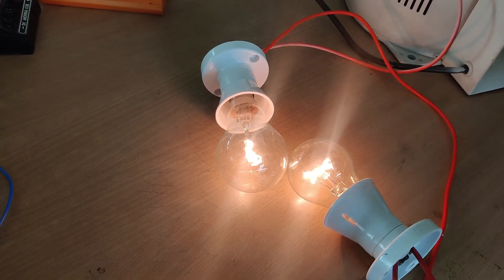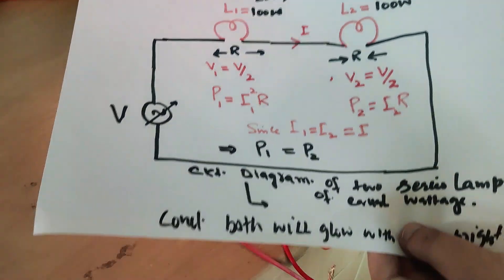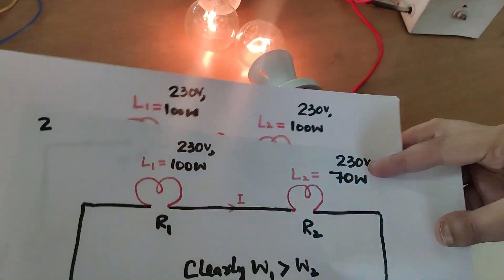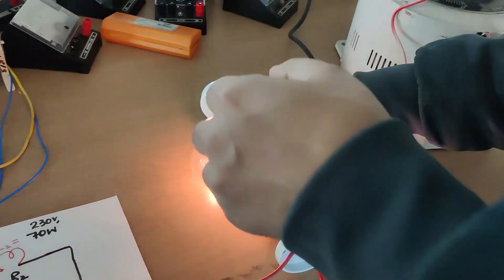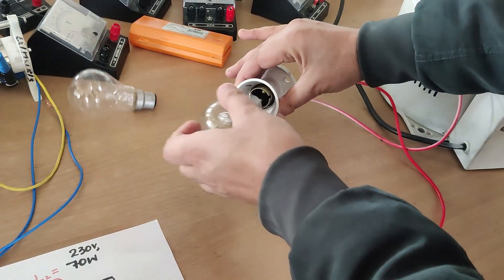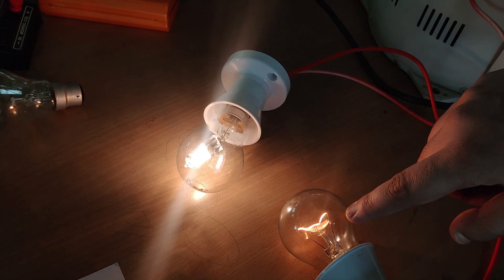Now I will replace one 100-watt bulb with a 70-watt bulb in the series circuit. I have a 70-watt bulb here. I will remove the 100-watt bulb and connect the 70-watt bulb instead. You can see the 70-watt bulb glows brighter than the 100-watt bulb.